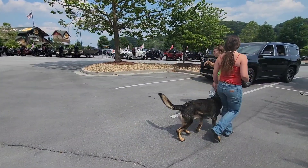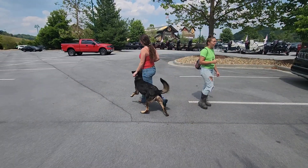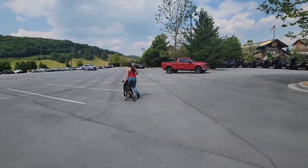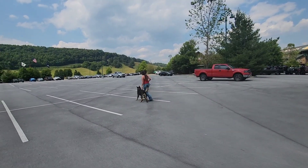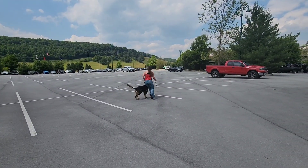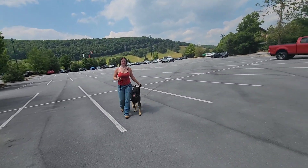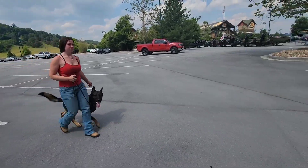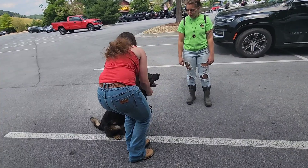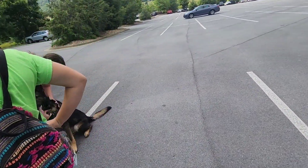Just feel it out, go walk around with him. This is like the finished product, but that's how I train the dogs — it's pressure and release, like with a horse. Turn into it, just walk in. Tell him he's good — he was a model dog, a very good boy.